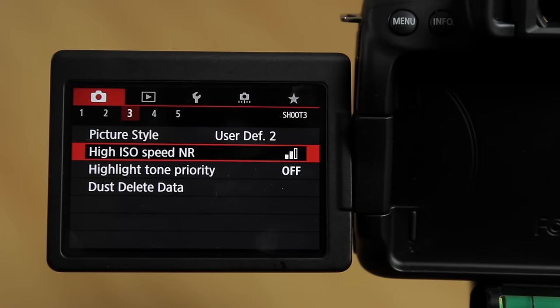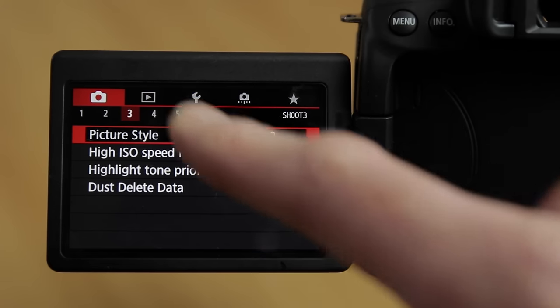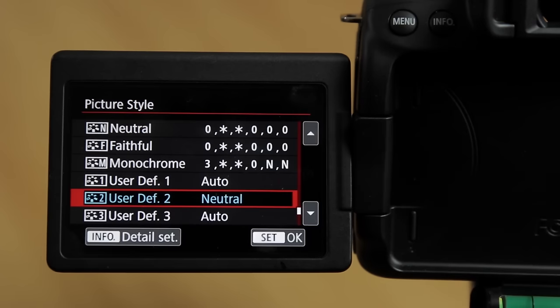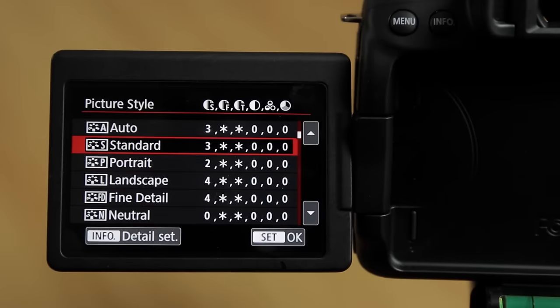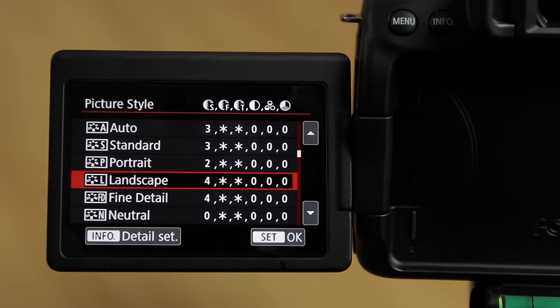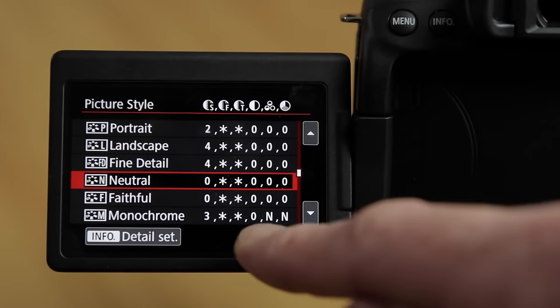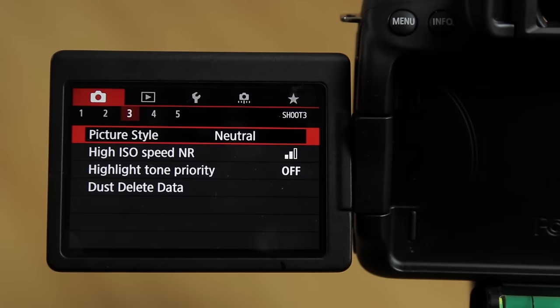Scroll across to page 3. The first menu is picture style, where you can set the look of your video — it's a matter of personal taste. For a quick set-and-go picture style I would recommend the neutral setting. Scroll down, hit neutral, set OK and you're away.